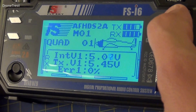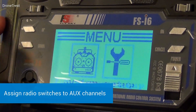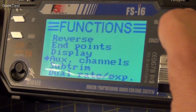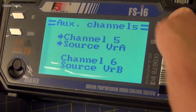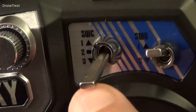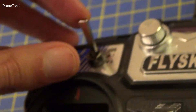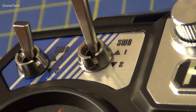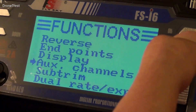Before we go on to binding the receiver, it's a good idea to assign some switches on the radio to the AUX channels. So we go back to the menu but this time we select the function setup. We go down to AUX channels and select. We're going to set up channel 5 to be switch C, then press OK, and we're going to set up channel 6 to be switch B. Once these two are selected, you press and hold cancel to save the AUX channels.